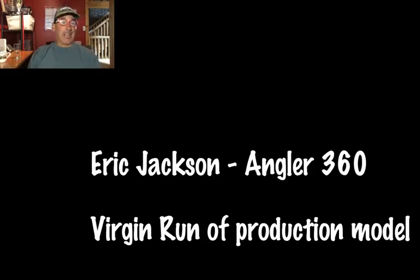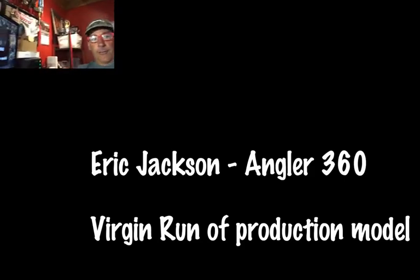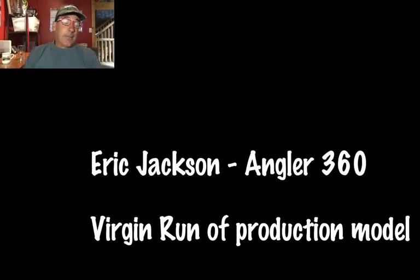Hey everybody, this is Eric Jackson. I want to welcome you to my in-home studio, otherwise known as my office. Today is an exciting day — it's an Angler 360 day. I just brought home my first production Angler 360. I cannot tell you how exciting that is for me.